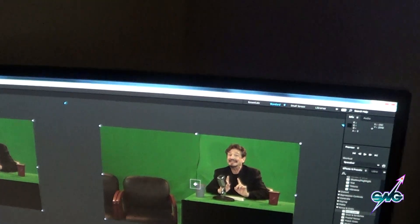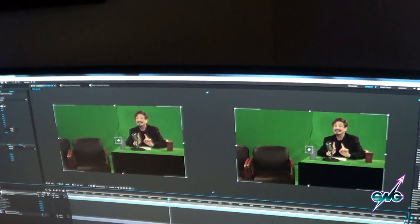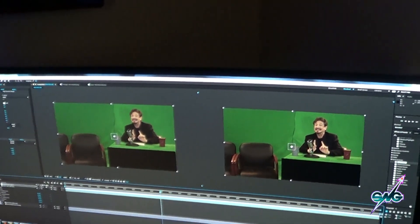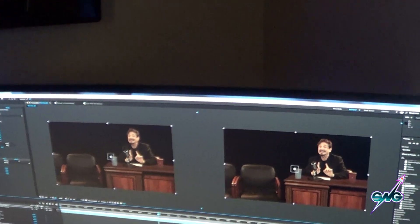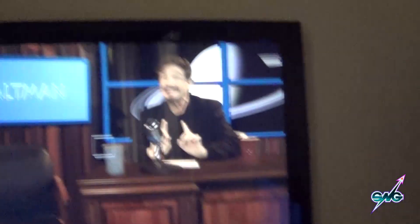That's what we had to work with. I made up the background in LightWave based on a frame grab from the set. Since the camera is locked down, it was easy to match camera angle and everything. We made up the background, then put in the desk, and then put in the background with the Steve Altman show, and we got that.